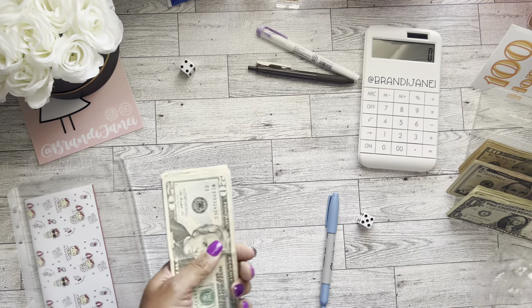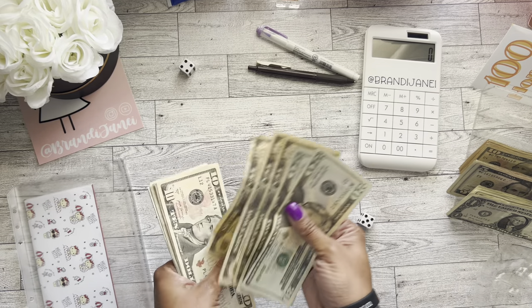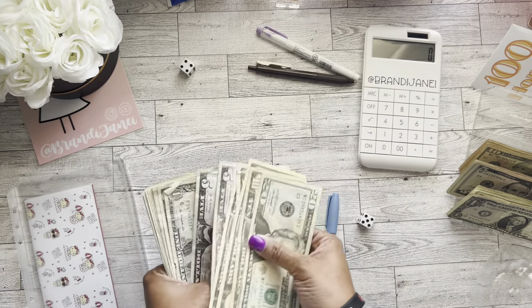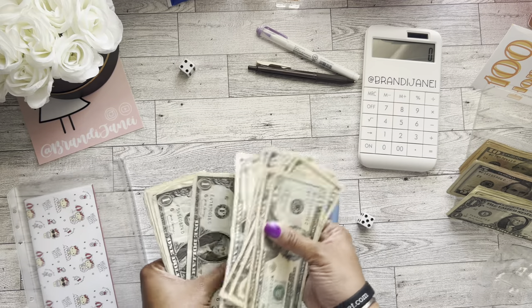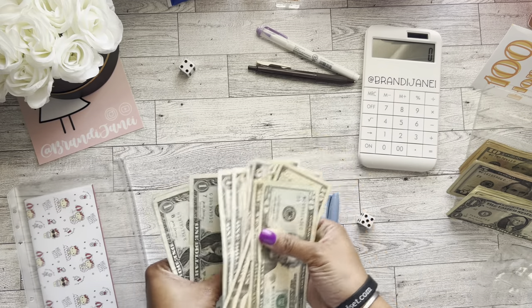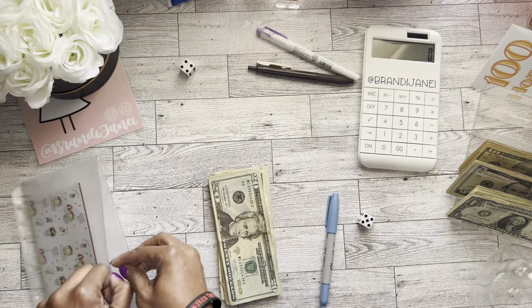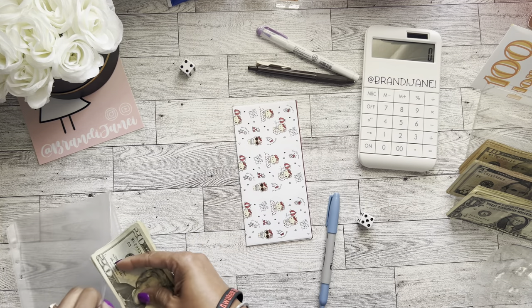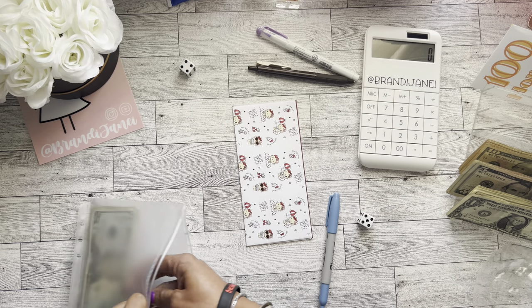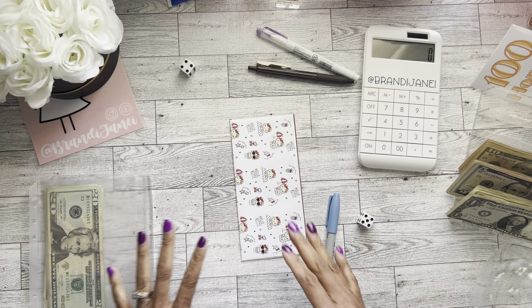All right, so in with those two I have 20, 40, 50, 60, 70, 80, 85, 90, 95, 96, 97, 98, 99, 100, 1, 2, 3, 4, 5, 6, 7, and 8. All right, $108 in those challenges so far, which is so exciting. You guys, this money adds up so super duper fast — crazy how fast it adds up.